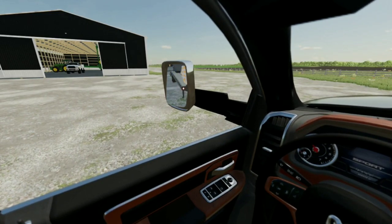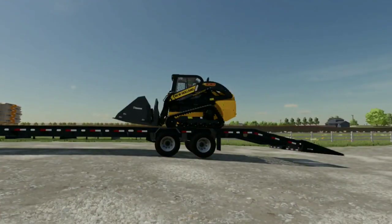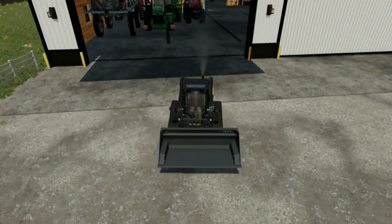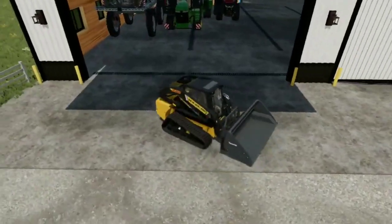They are going to be servicing the planter because planting season is literally right around the corner. I gotta put the bobcat somewhere — I don't know where we're gonna put it.